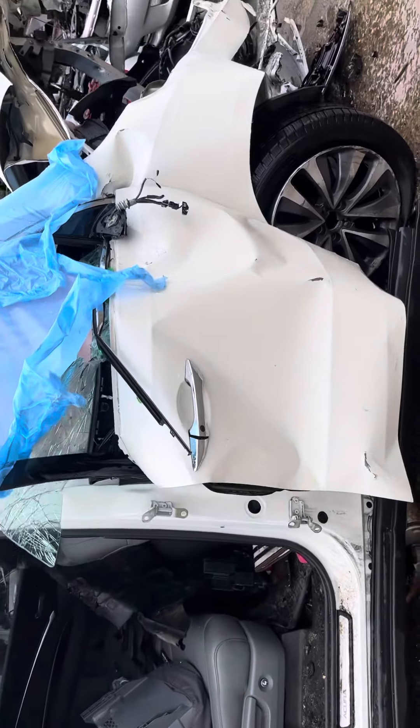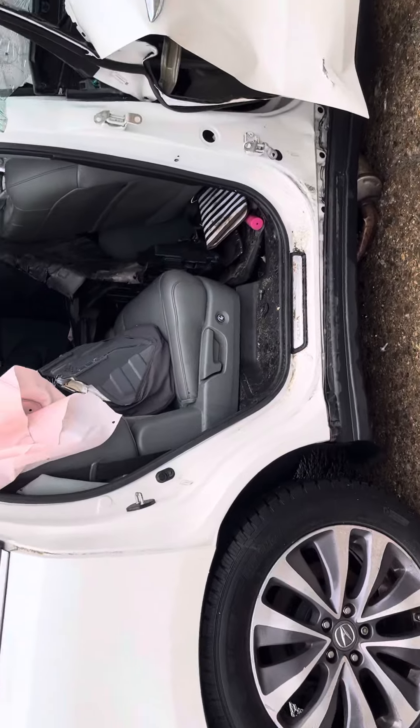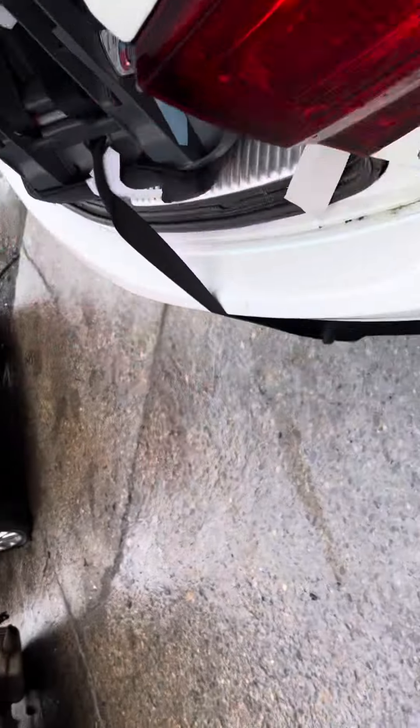Front passenger door is junk, but the front passenger was good so it was taken off so it wouldn't scuff every time you open it. Tail light, rear bumper, and lid are all good.